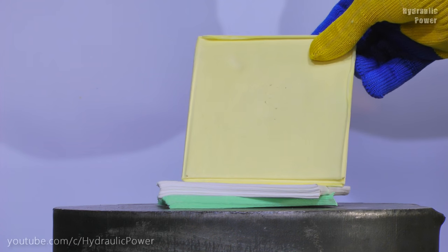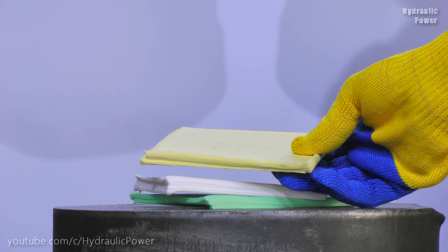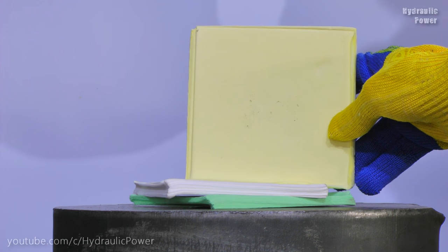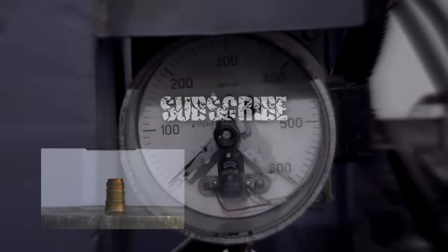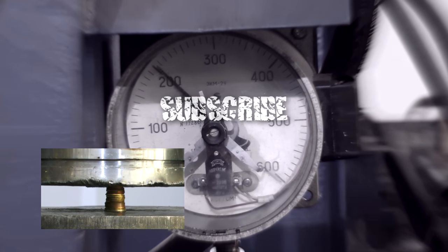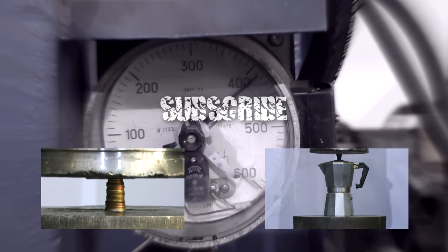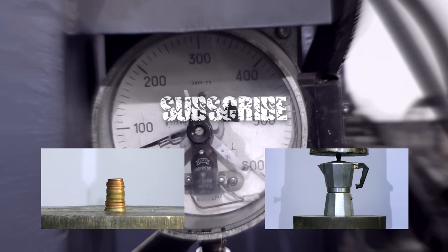We backed these napkins to the wood. I hope guys you enjoyed this video. Subscribe to our channel and goodbye. We'll see you next time.